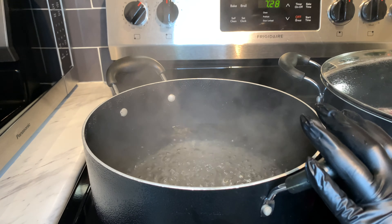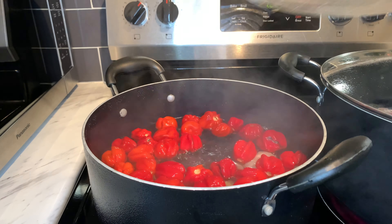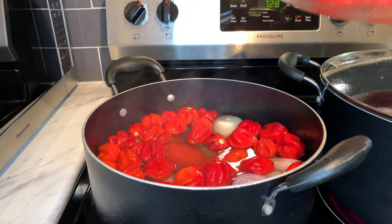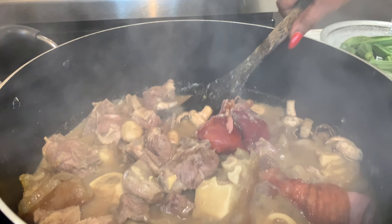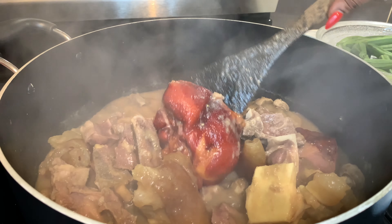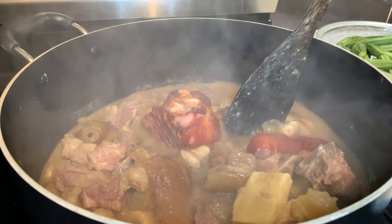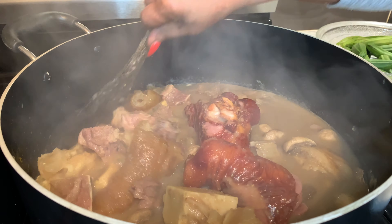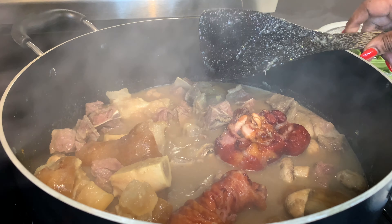I have boiling water here; I am going to put in my veggies. My meat was a little bit small so I added turkey legs, as you can see right here. Now the soup is finished steaming and I am going to blend my veggies.